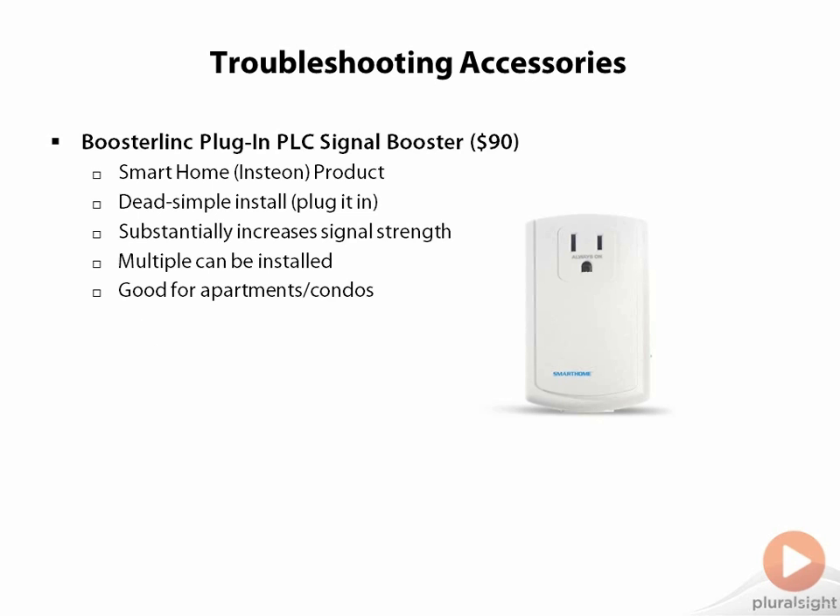If filtering out the noise isn't effective, you can always go the other route and boost your signal. The booster link allows you to do this, albeit for a pretty penny. This is an Insteon product, which explains the higher price tag, but it also gives you a good feeling of reliability as I understand it. Full disclosure is that I have never actually tried this product myself. It's simple to install in that you just plug it in, preferably near your transceiver or your controller, since the booster has to be able to pick up the original signal in order to amplify it. Of course, if you want to invest the money, you can have multiple boosters strategically around the house as well.